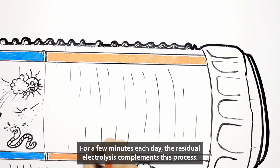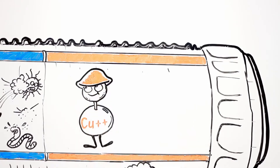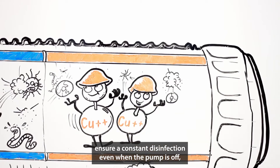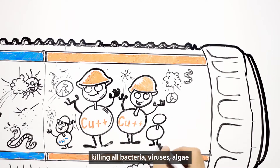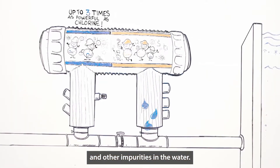For a few minutes each day, the residual electrolysis complements this process, ensuring constant disinfection even when the pump is off, killing all bacteria, viruses, algae and other impurities in the water.